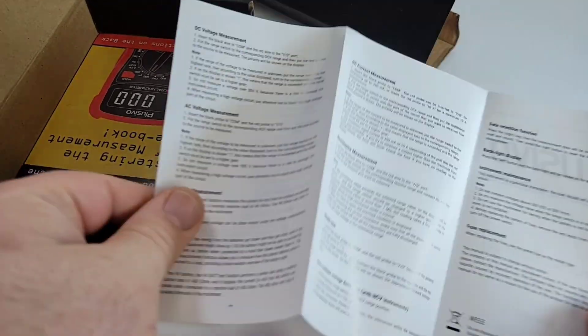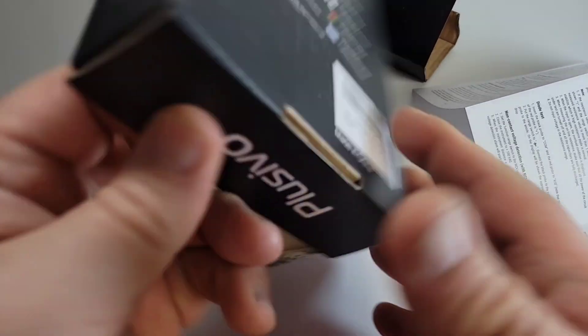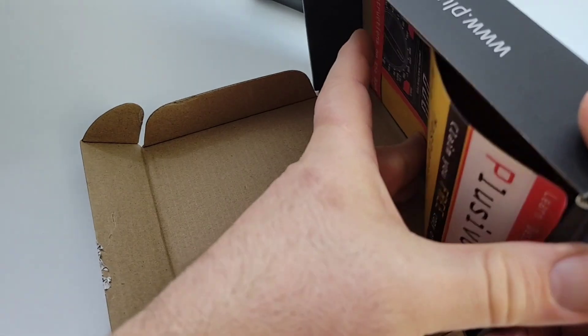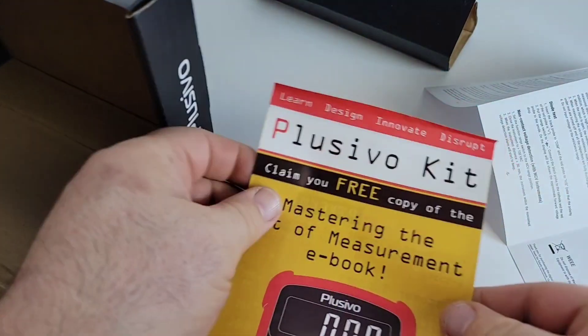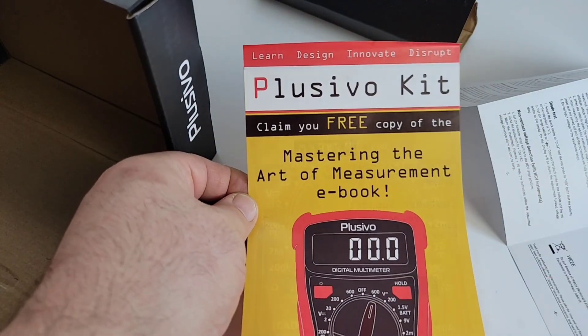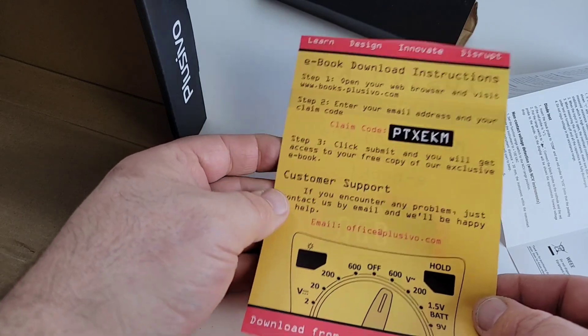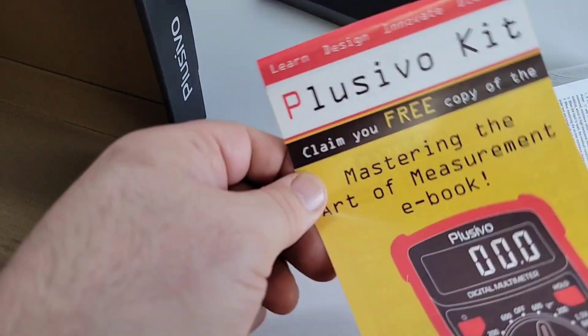We get our instruction manual — pretty tiny, but nonetheless there it is. And finally there's a leaflet: the Placebo kit — 'Mastering the Art of Measurement' ebook, claim your free copy. So you can download an ebook that'll basically tell you how to use the meter.